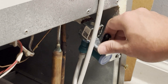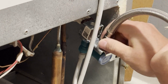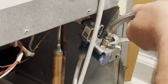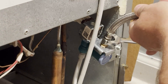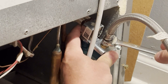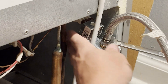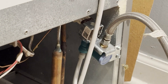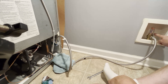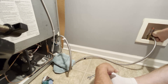Now we can go ahead and reconnect our water line. The new unit probably has a protective cap on it, so go ahead and take that off. Make sure it starts on straight — you don't want to get it started crooked. You don't have to get it super tight; just get it snug so the O-ring seats firmly. I'll dry off any water that leaked out of the water line. Now I will slowly turn my water supply valve back on and make sure there are no leaks from the connection I just made.